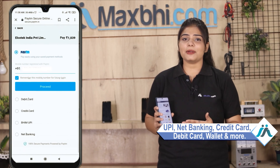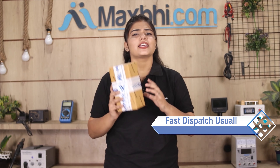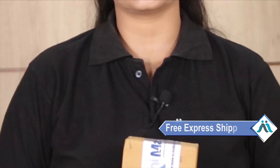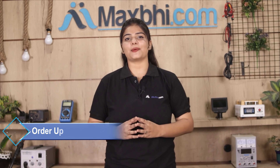Payment options include credit or debit cards, wallets, and more. Once your payment is done and your order is processed, it will be safely packed and dispatched within 1 to 2 days. Shipping is free, so you just have to pay for the product and nothing else. All order updates and tracking details will be sent to your email or phone so you can track your order status.